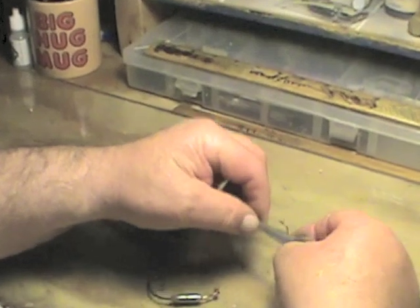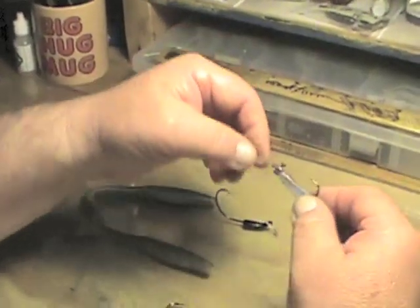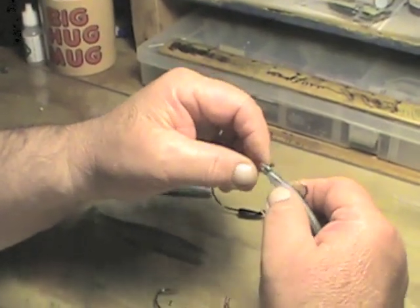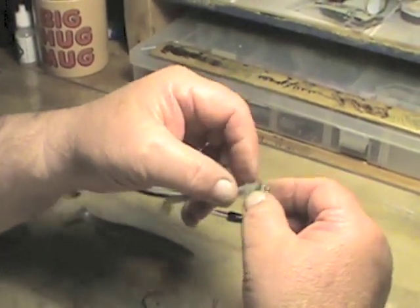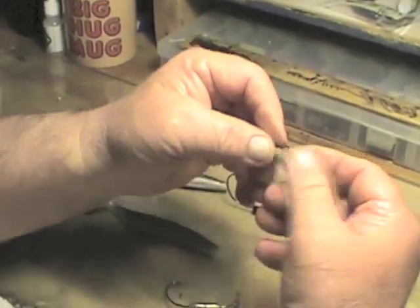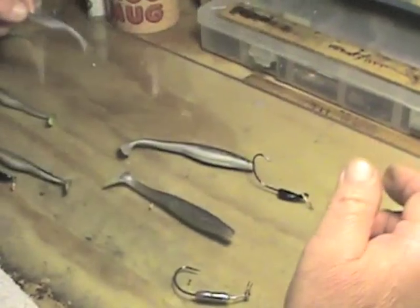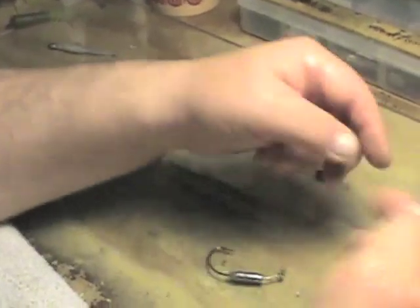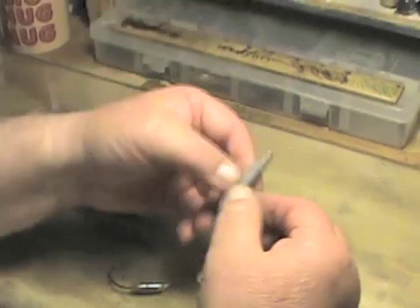We have a rigged swim bait that will fall straight and swim straight with that lively tail. Some swim baits won't do anything with a 1/16-ounce head — these will work very well, especially for creeks and shallow rivers. We also use these in lakes during the winter. Next we'll move up to the 3.75-inch swim bait, which has a hook slot in it.